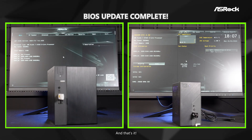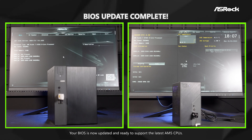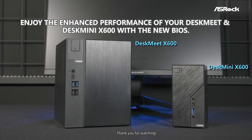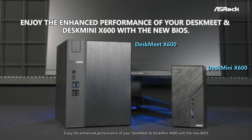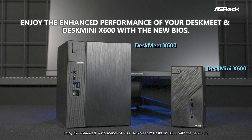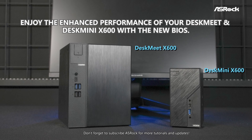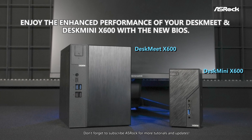And that's it. Your BIOS is now updated and ready to support the latest AM5 CPUs. Thank you for watching. Enjoy the enhanced performance of your DasMate and DasMini X600 with the new BIOS. Don't forget to subscribe to ASRock for more tutorials and updates.